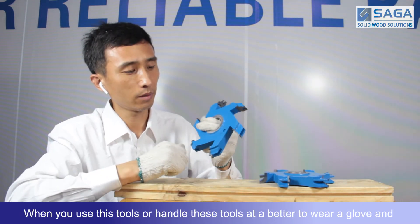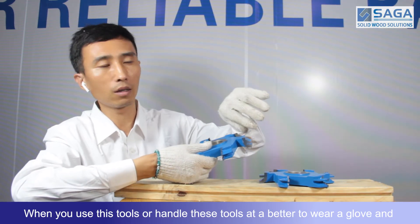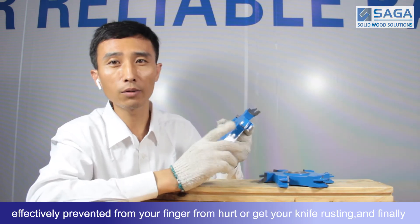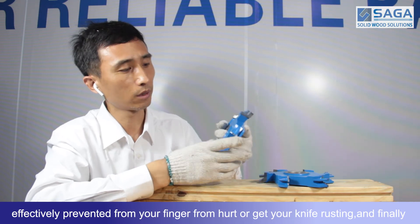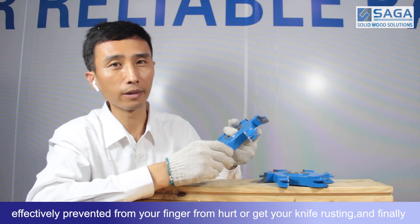When you use or handle these tools, it is better to wear a glove. It will effectively prevent your finger from getting hurt or getting your knife stained.